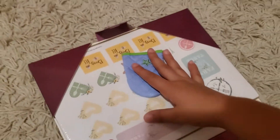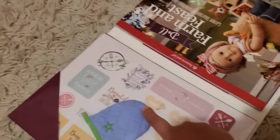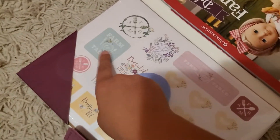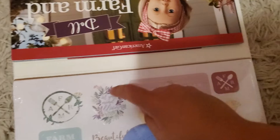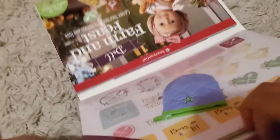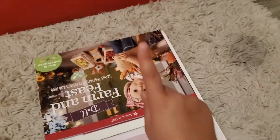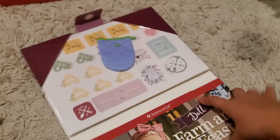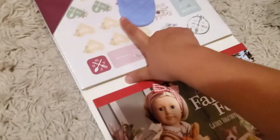Over here it has a little oven mitt, for cooking, and a whole bunch of stickers or cutouts and stuff. There's a whole bunch of little stuff in here to make your DIY foods. Most of the time you have to have these materials on hand at home, because some of them don't really come included in the kit.